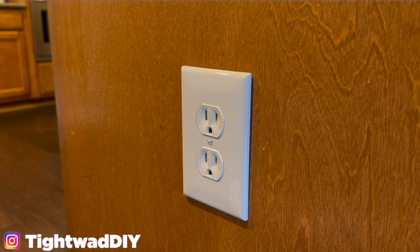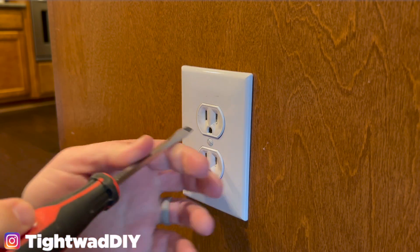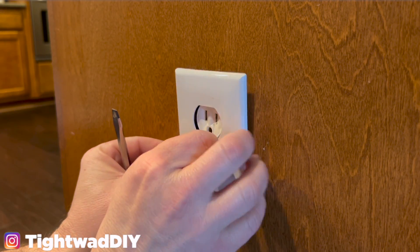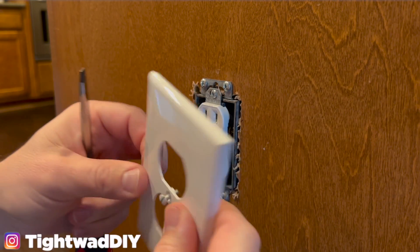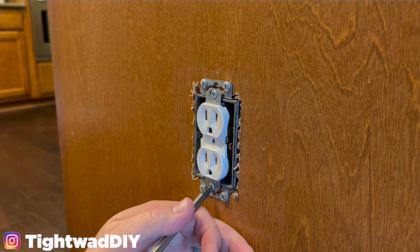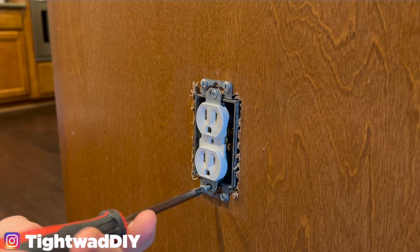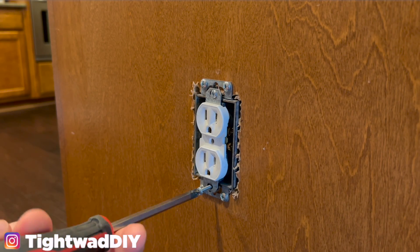Now that we know we have no power, we can safely remove this plate. There's just a short flathead screw in the center that holds the plate on. A lot of times the plate has little plastic pieces that hold the screw in so you don't need to pull the screw all the way out — it keeps you from losing it. To remove the outlet from the box there is a screw on the top and the bottom. You can use a drill for this to go a little bit faster, but if you're just replacing one outlet a screwdriver is just as good.